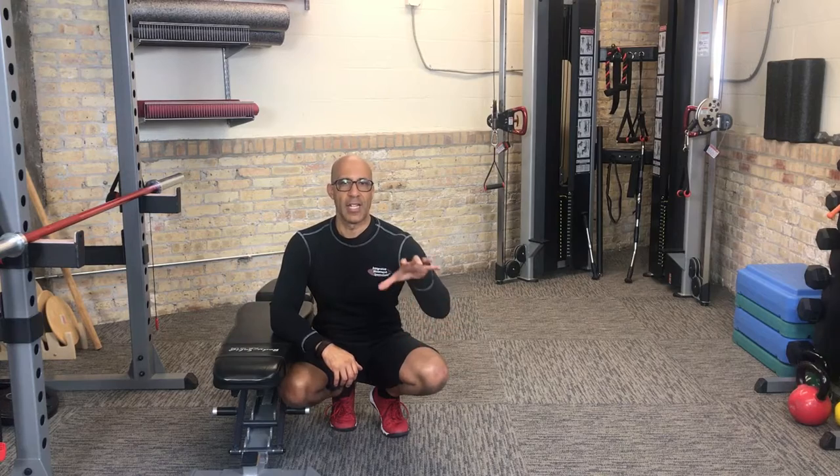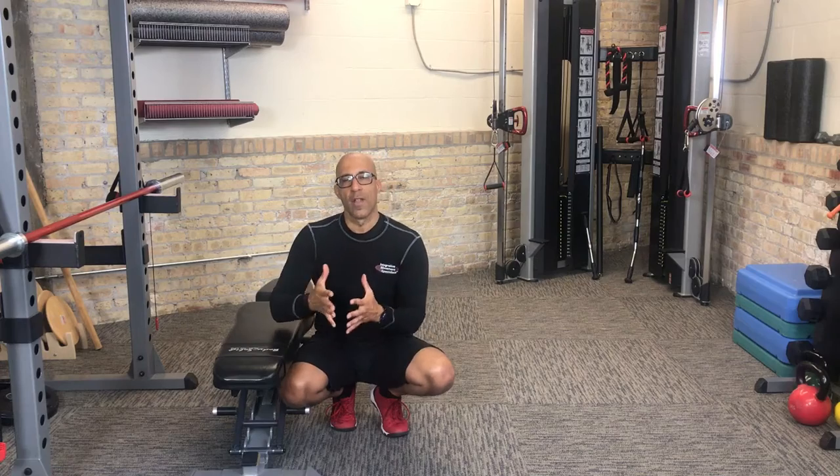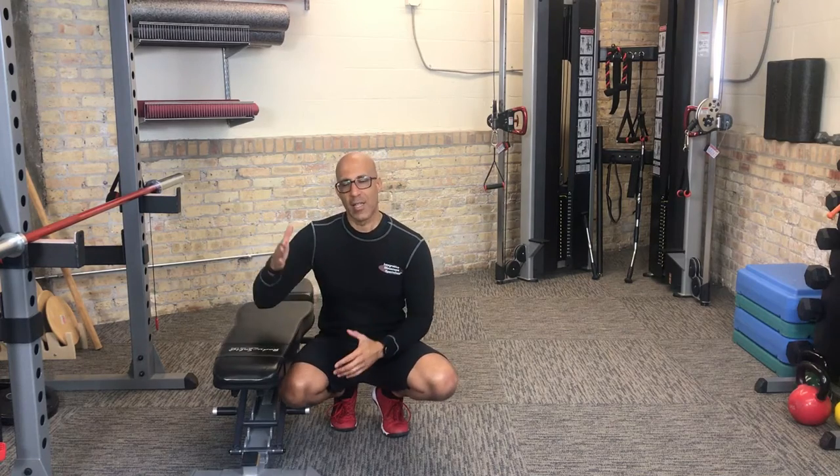In part one, we discussed the foot and integrating the foot into some common lower extremity patterns. In this video, we're going to discuss the core. One of our favorite core patterns is the bench plank with alternating hip flexion.